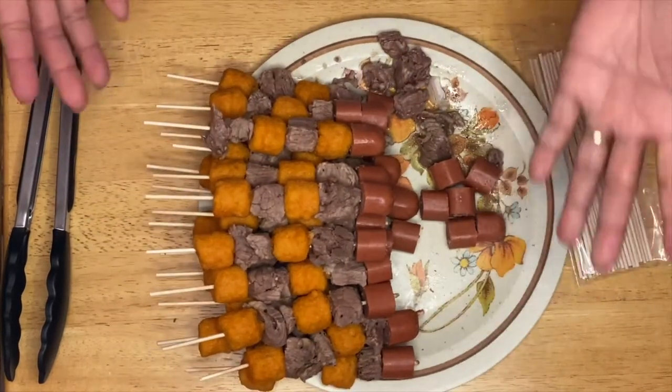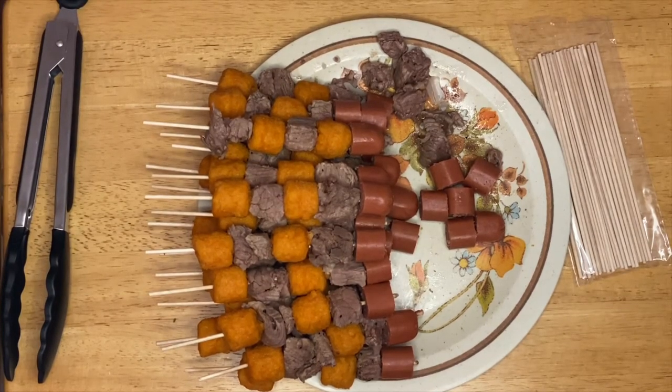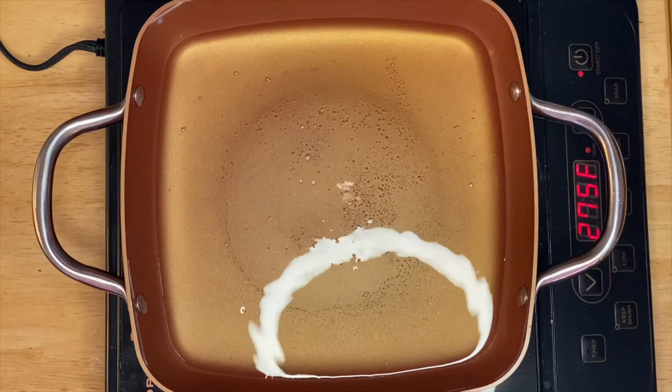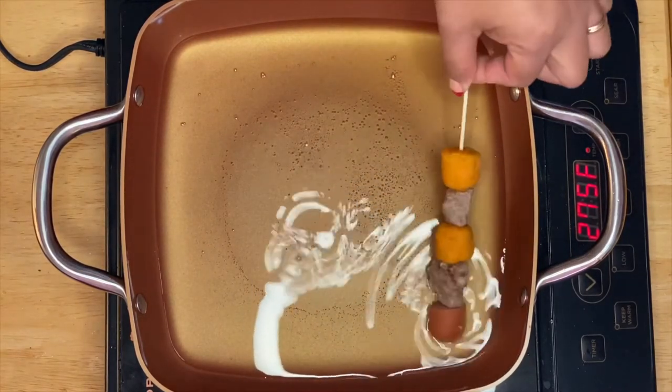I already have about 15 to 20 kebabs made. All we have to do is get a pan and deep fry them — this will just take two or three minutes and they'll have a perfectly beautiful, amazing flavor. We're starting to fry now. The pan is heating up with oil, and we're just going to place our beautiful skewers in just like that.